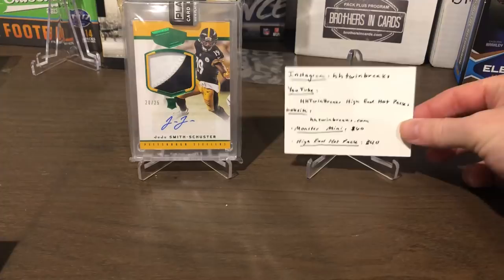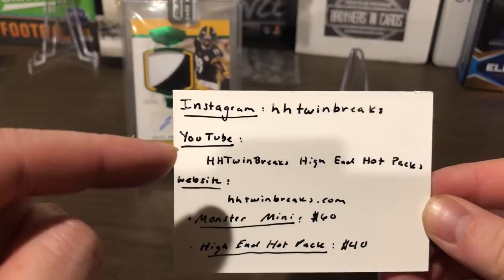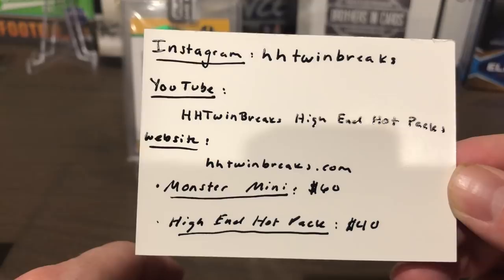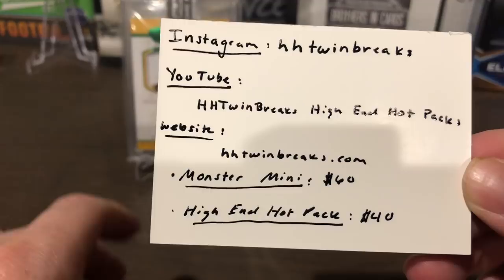So here's all of his contact information. On Instagram it's HH Twin Breaks, his YouTube channel is HH Twin Breaks High-End Hot Packs, and then his website where you can order one of these bad boys is HHtwinbreaks.com. He has two options: the monster mini which is $60 and the high-end hot pack which is $40.